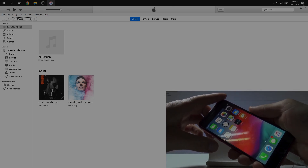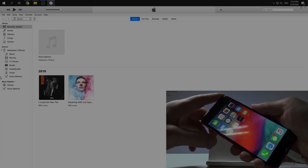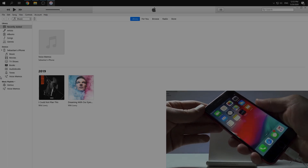After that we need to push the volume down button as well for the next five seconds. And after that we just release the side button and still keep holding the volume down button. So let's do this.